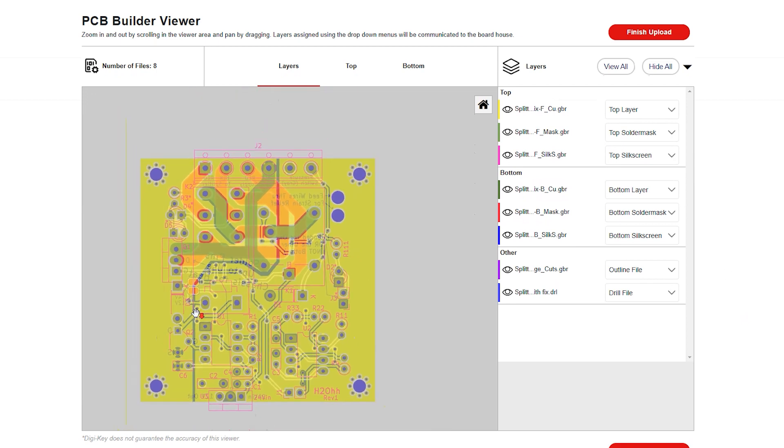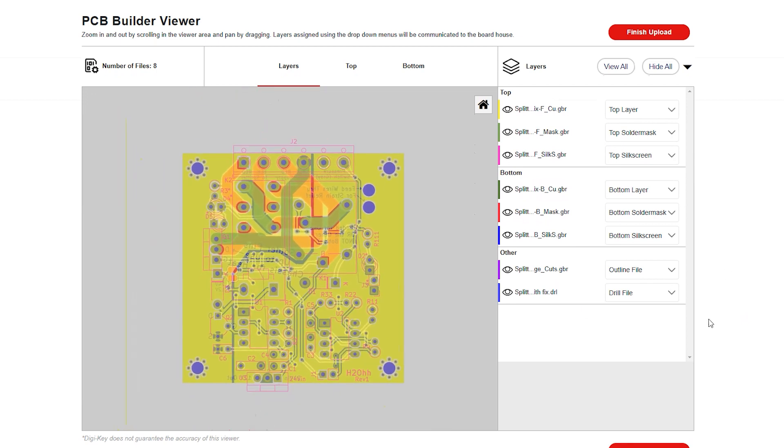This example uses KiCad, so it can easily digest the default file extensions. The board information on the right will auto-populate. Look it over to ensure the design is accurate, then select finish upload.